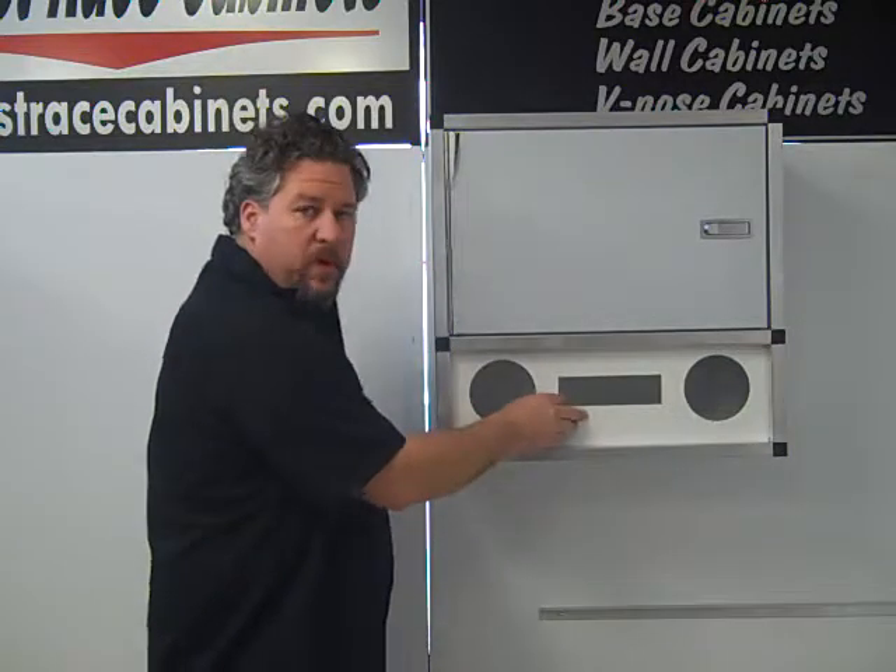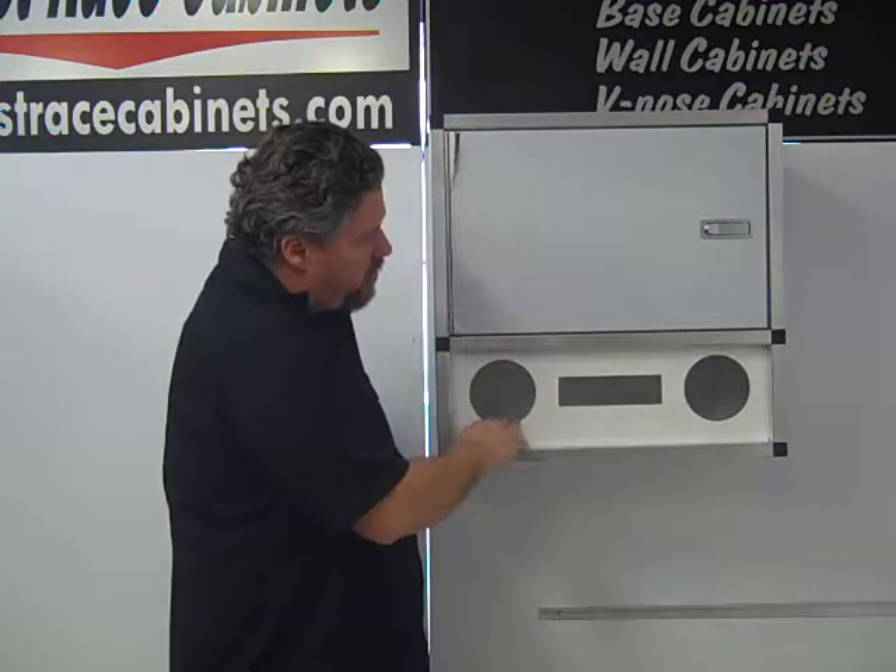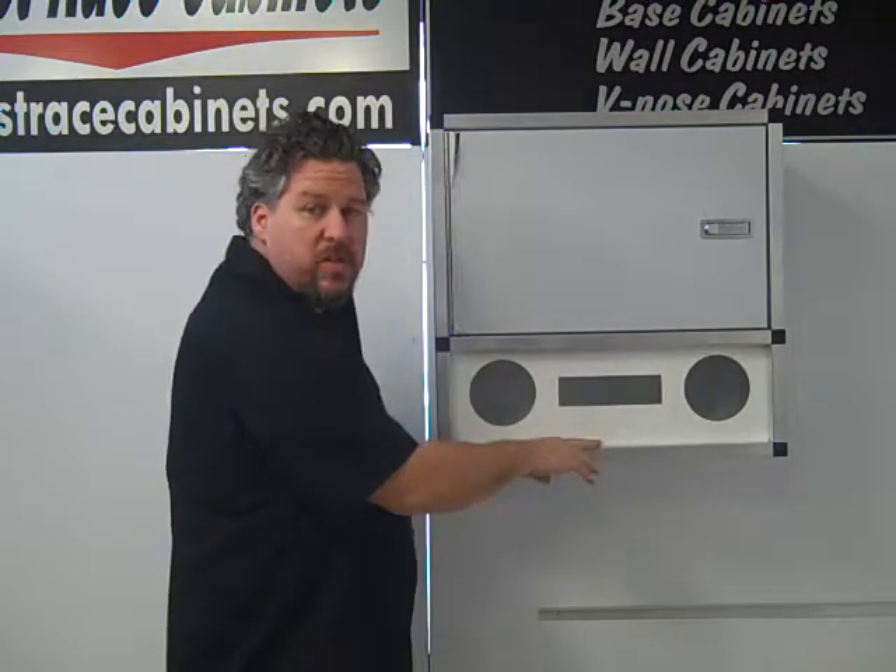It comes with a removable radio panel. You can simply install your CD player and speakers in here, or you can remove that and use it as a shelf.